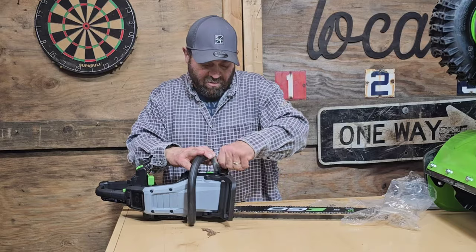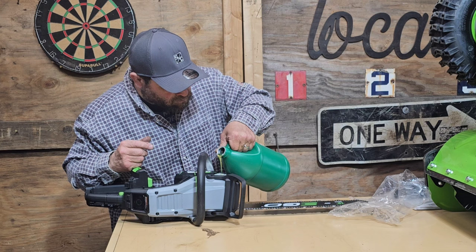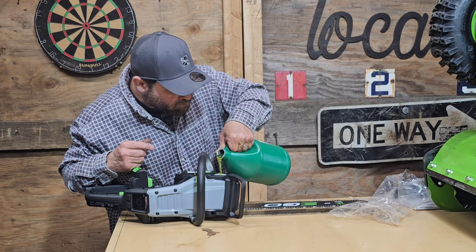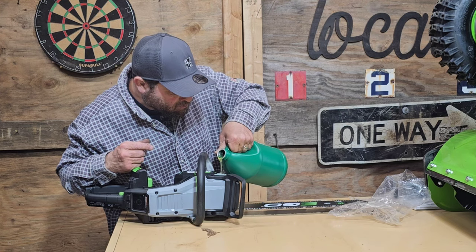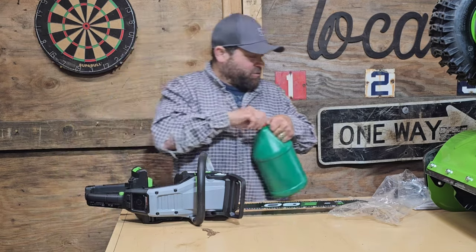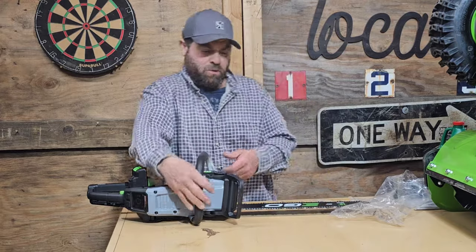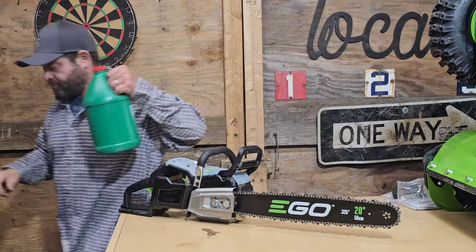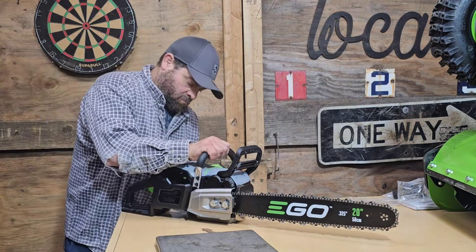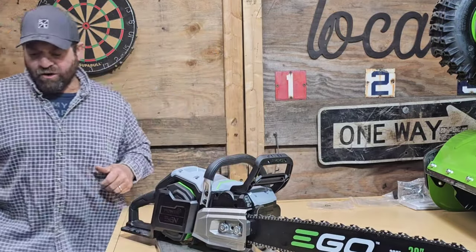Let's put a little bar oil in it, and then let's see what it weighs. They always tell you what the thing weighs without anything on it, and that's just not a useful measurement — nobody uses just a power head. With the 8 amp battery included in the kit, we're at 20 pounds, 7 ounces, and the electrons won't add anything to it.